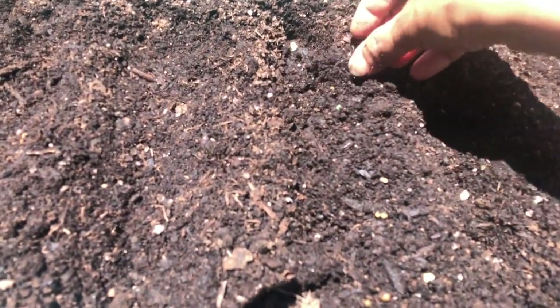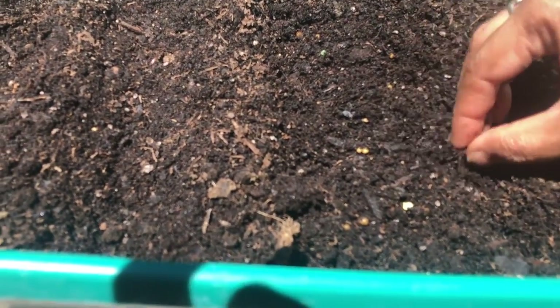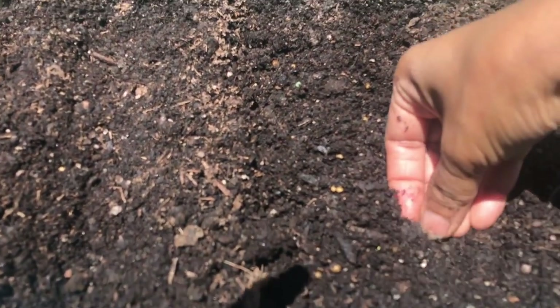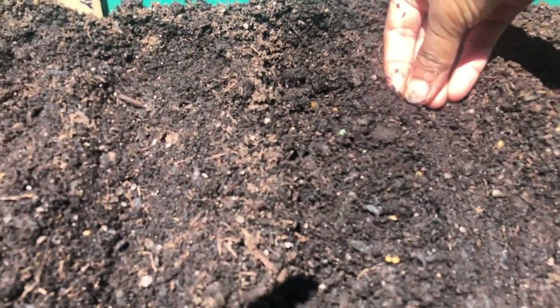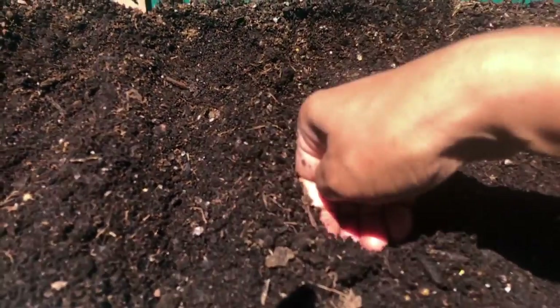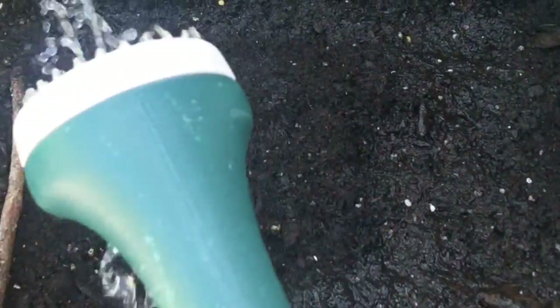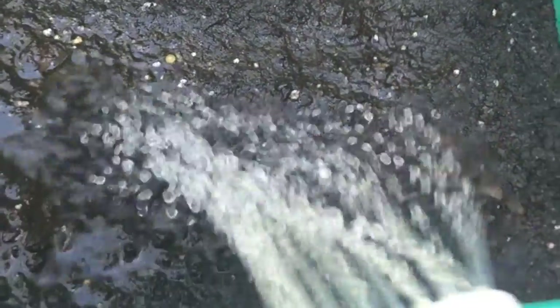Just one-fourth inch deep for the seeds to go is good enough. Once that is done, cover them with a thin layer of soil, and with the help of your palm, you can just press them like this into the ground so that the seeds are compact and can do their job well of germinating. Give them a good drink of water and let them be.